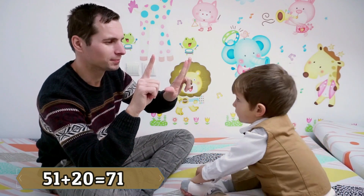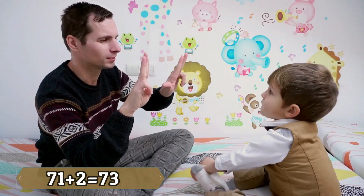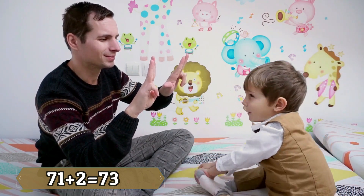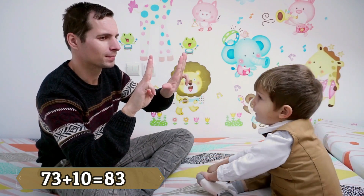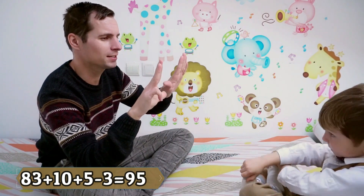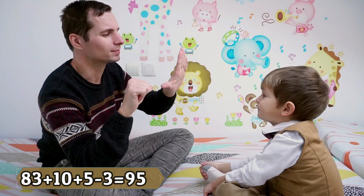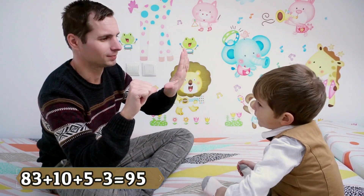Plus twenty! Twenty-one! Plus two! Seventy-two! Plus ten! Eighty-three! Plus ten! Plus five! Minus three! Ninety-five! Yes!